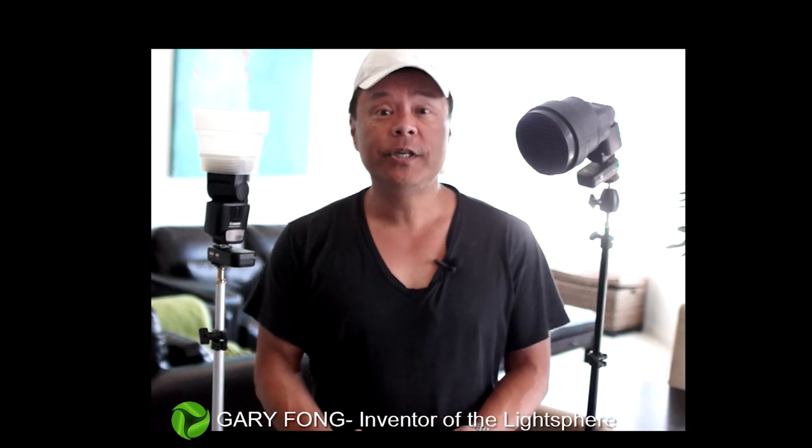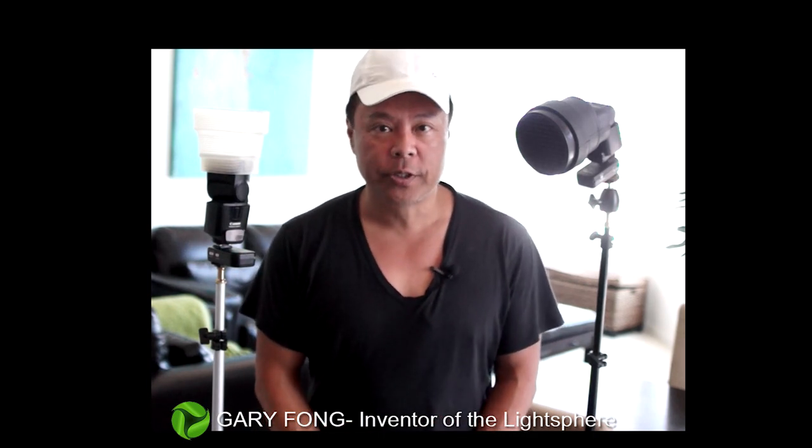Hi everybody, this is Gary Fong and today I'm going to teach you how to use hair light in portraiture using two strobes — one on the hair and one on the face. It's a very simple setup.